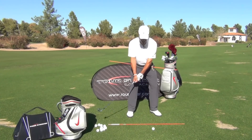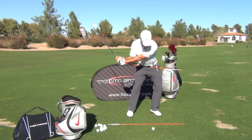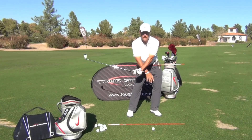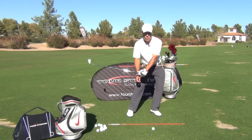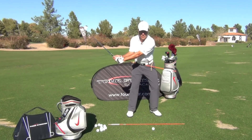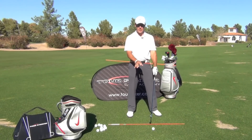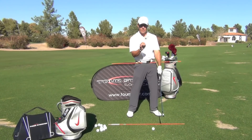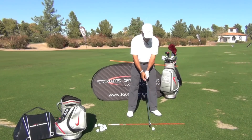Now when I hit this shot, what I want to feel is these hips work parallel to the target line — my baseline, that line on the ground — before there's an abrupt rotation to the target. That's going to help me transfer my hands into a position so I can have slight forward lean, a downward strike, and really hit the golf ball with some sizzle.